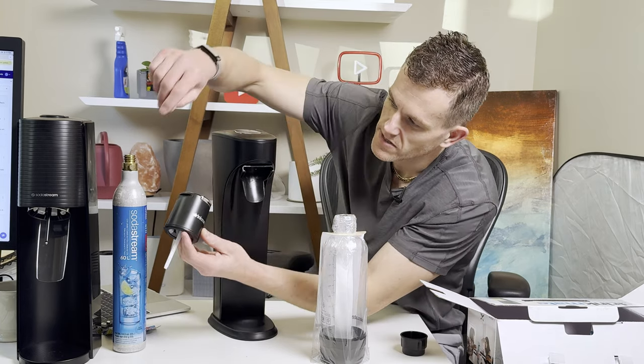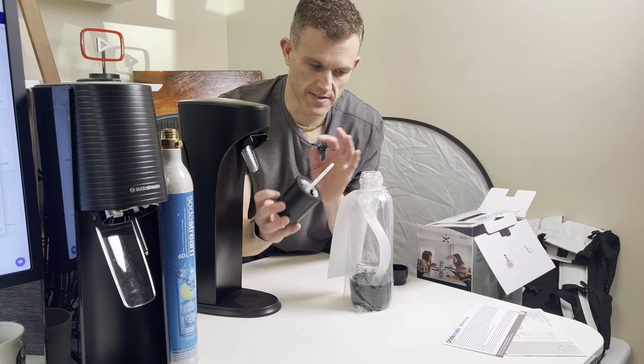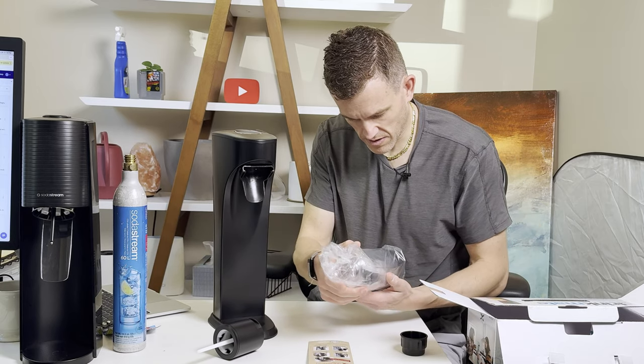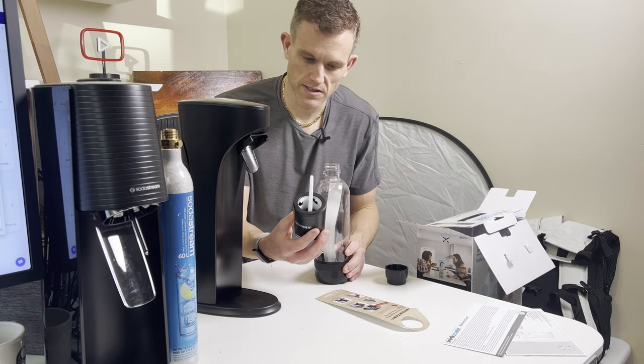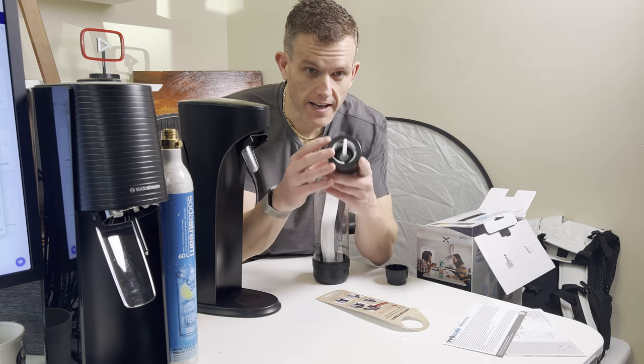You'll see that in the SodaStream, this part here is attached to the device, whereas on the Drinkmate, it's all a part of this top bottle component. Let's take a look at the bottle — bottles are probably not dishwasher safe. Yep, not dishwasher safe. I'm really intrigued by this. This is so different than a normal SodaStream bottle, which is just a bottle. This has a whole contraption in it.